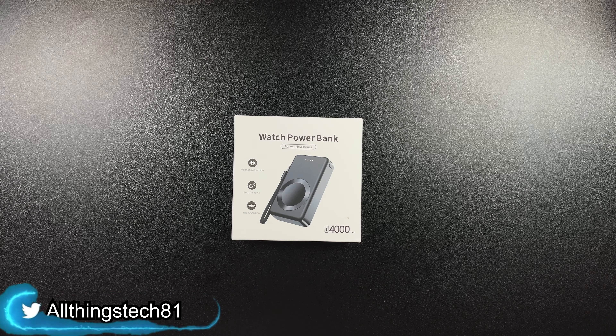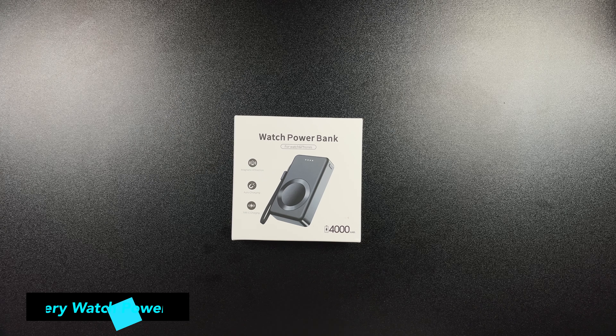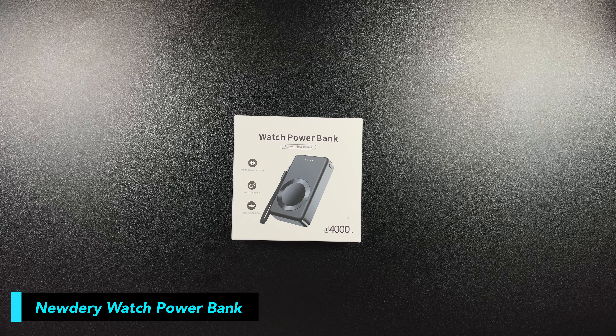What is up guys, welcome back to the channel. So I got a really quick video for you today. The good folks over there at New Dare, they were kind enough to send us over one of their wireless chargers for the Apple Watch.